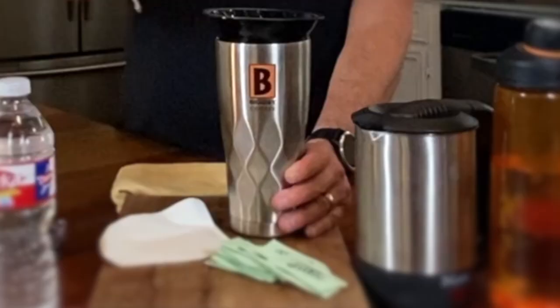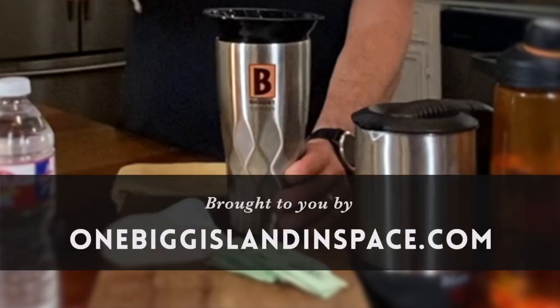We hope this helps you with your travel. If you have an idea, go ahead and leave that thought down below. If you disagree, you can let us know that too. We hope you subscribe. When you love the world, the world will love you right back. Thanks for joining us — for future episodes, click the subscribe button. Bean Basics is brought to you by OneBigIslandInSpace.com with two Gs.